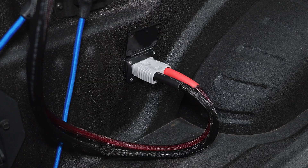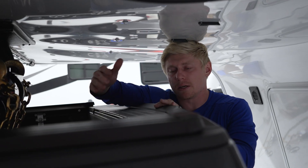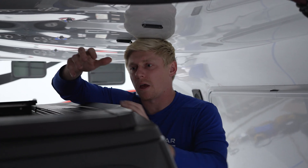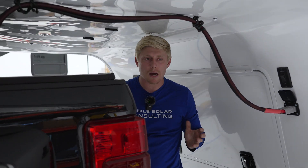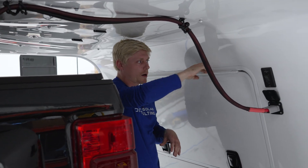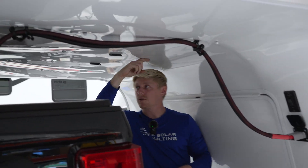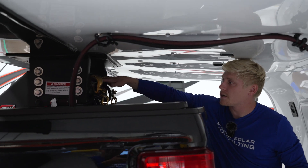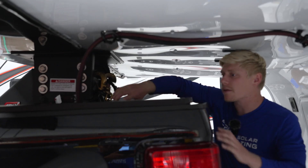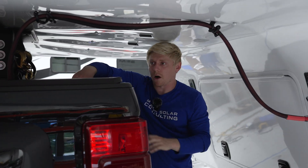We can see the flush mount Anderson connector. We basically cut a hole in the truck with an air saw, mount that flush mount connector, and have our slack of wires secured. In many applications it is possible and preferred to have the wire go from the front bay through the skin of the RV and drop down here. Along with the seven pin, it would be about the same length and plug into that flush mount connector on the side of the bed.